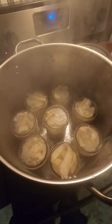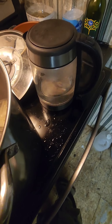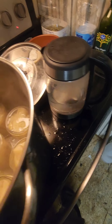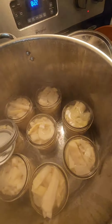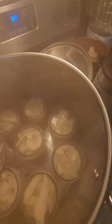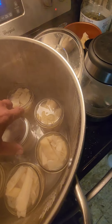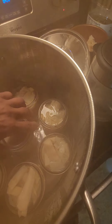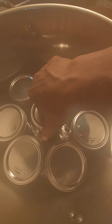Now you're going to put your lid on — just like that. Close them but not tight, just like that. Now that you've got all your lids on, like I said, you don't want them tight — you just want them loose because it's going to pressurize inside that bottle right there.